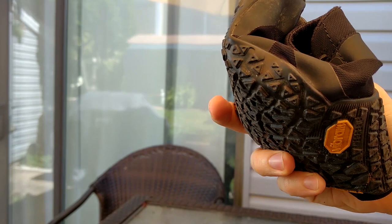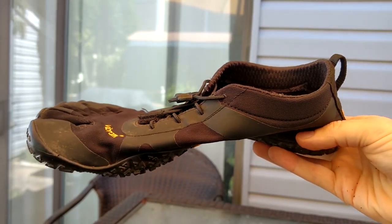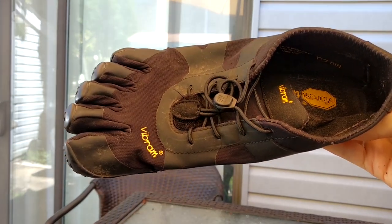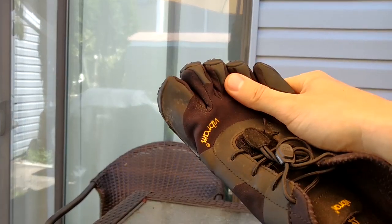You get great feedback from these shoes, especially if you're looking to assess your running form. You get a lot of responsiveness.